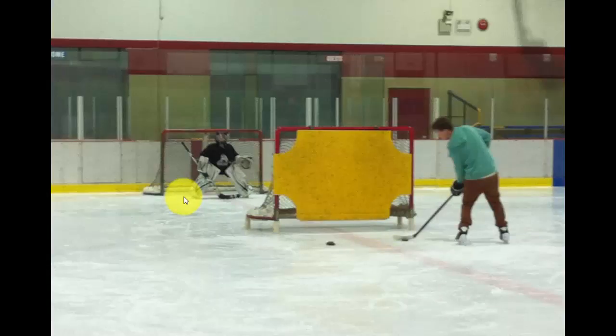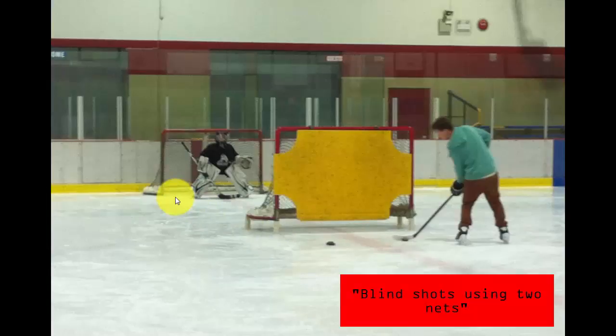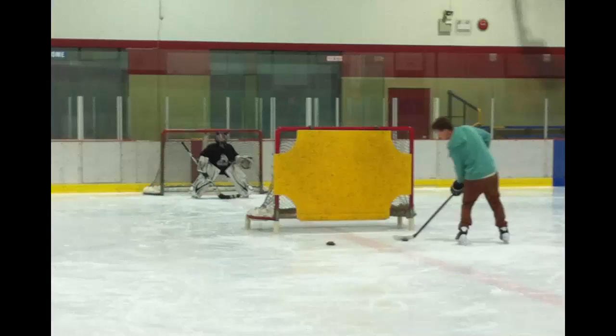So again, we are working on low shots, and that also might be something that a coach wants to work at. I call this one blind shots using two nets. Thanks very much for listening. Over and out.